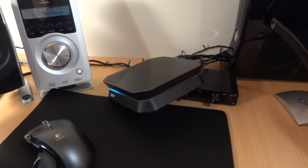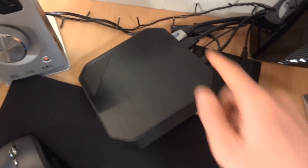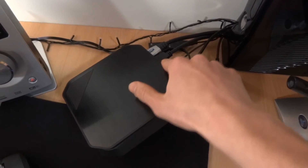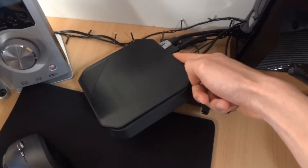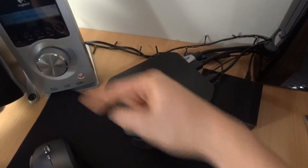First, let's quickly look at the connections. As you can see here, you've got HDMI in and HDMI out. HDMI in goes to your Xbox 360, and HDMI out goes to your screen.